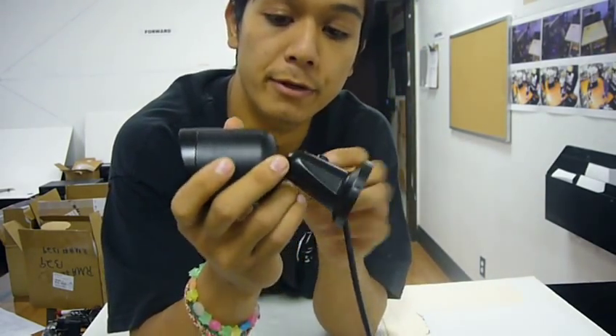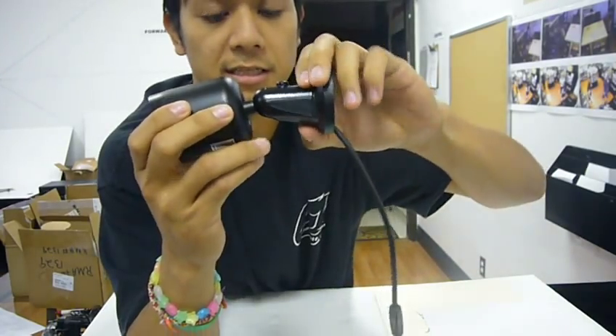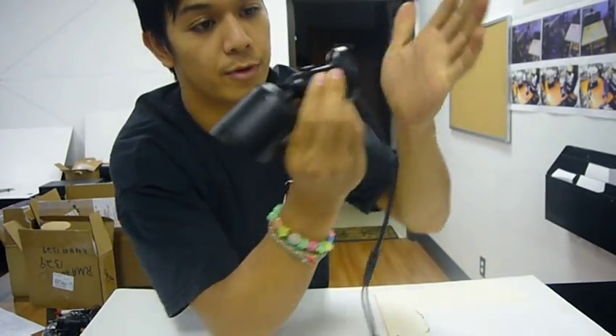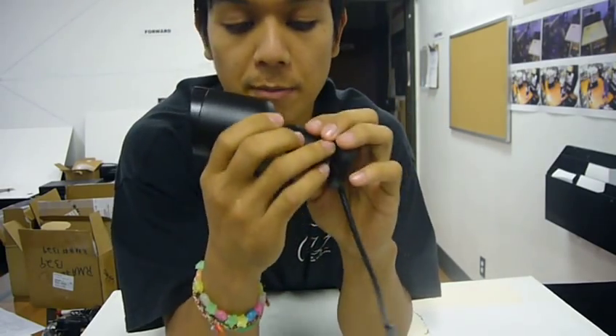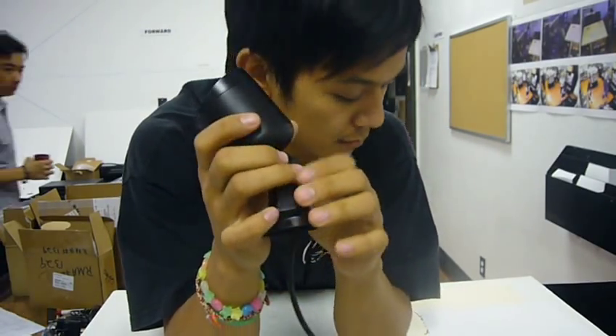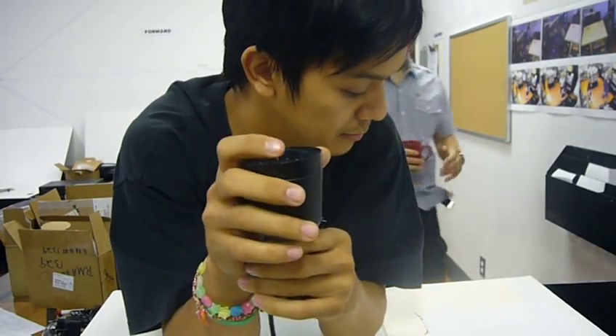There's also a built-in wall mount. This is what you mount to the wall — when you have the wall it's going to connect, and that's what holds the camera up. So you don't have to buy an extra wall mount for it. It comes with this one; you don't have to buy it.